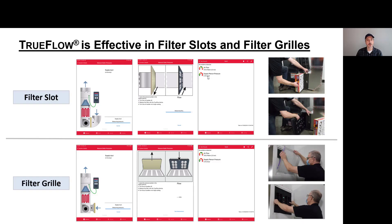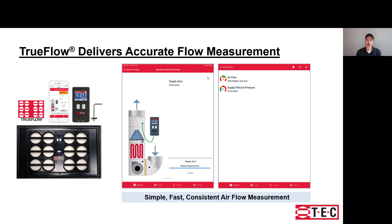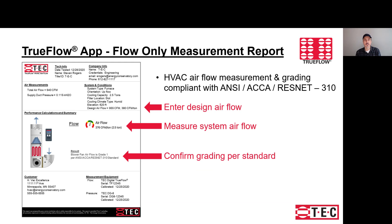The Digital TrueFlow can be used in a filter slot or on a filter grill. It does a correction for the difference in pressures between the grid and the filter to ensure a very accurate, consistent flow reading. You might use the flow-only approach if you're grading or confirming a new installation — comparing actual flow to design flow. The app provides a report where you can enter design airflow, provide actual airflow, and if doing a grading per ResNet ACA 310, it provides that grading result.